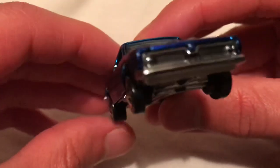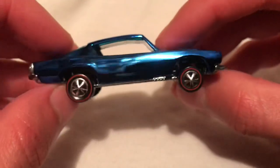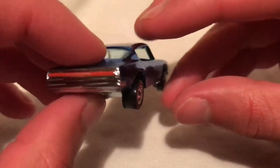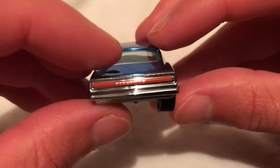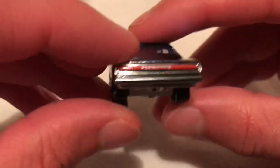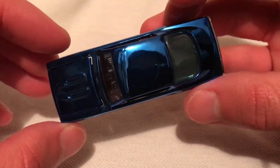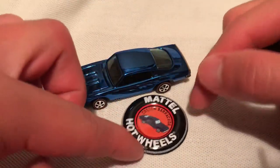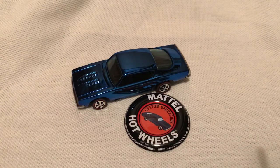Just a quick look around: there's the grille detail, the redline wheels just like the good old days, and the tail lights that say 'Plymouth' — pretty well detailed all around. So there you have it. Thanks for watching — please check out my other videos and keep collecting.